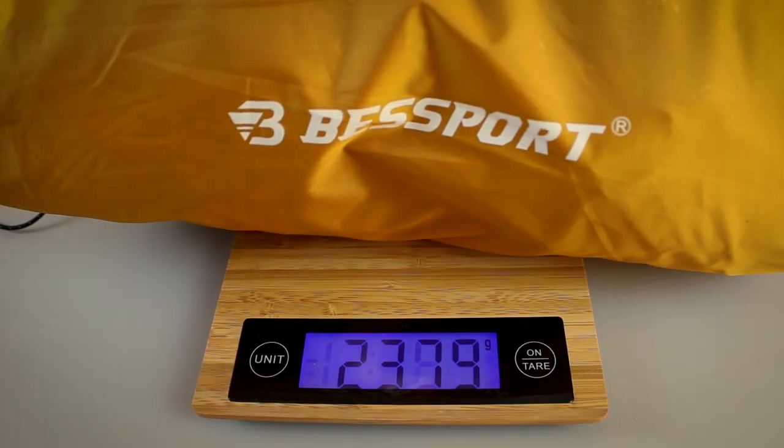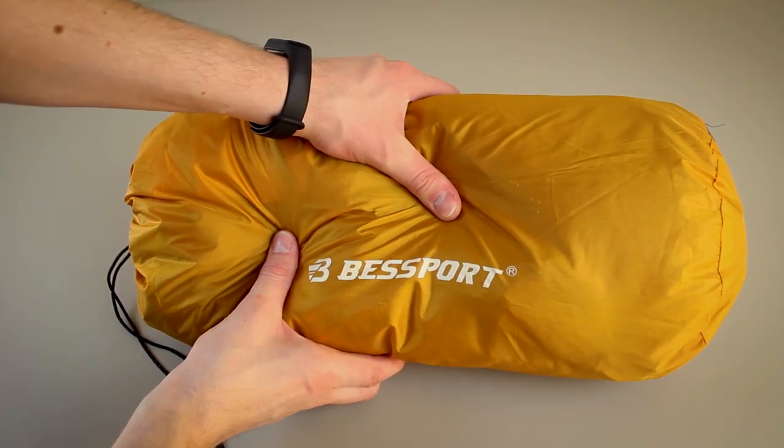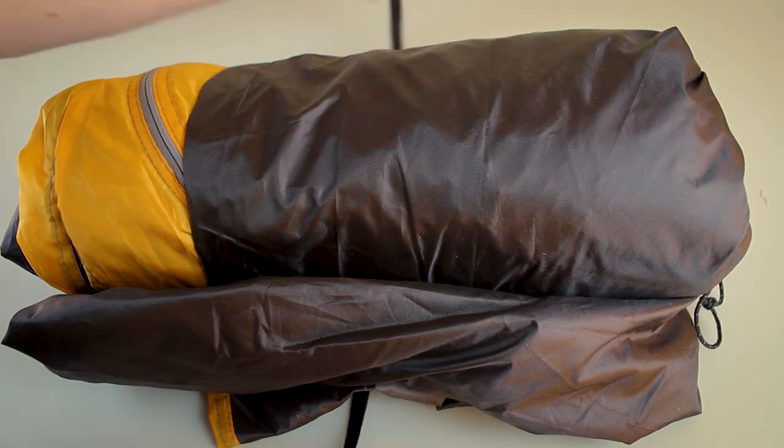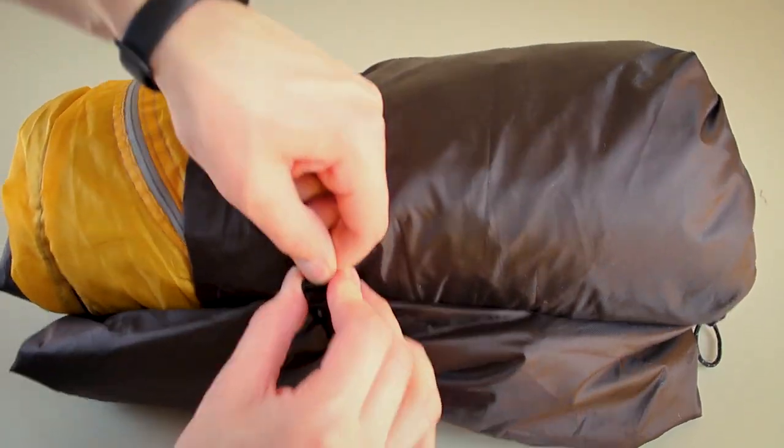In total, it weighs 2.3 kilograms or 5.2 pounds. The one-person option weighs 2 kilograms or 4.4 pounds, so the weight difference isn't too large between them. Of course it's not the most lightweight tent, but between all the cheaper options, it's one of the lightest tents on the market. When everything's packaged, it's assembled in this bag right here. I like that it's not too overstuffed because it's easier to put everything inside. I also very much enjoy the fact that they've included a strap with an adjustable clip, which also makes the process much easier.